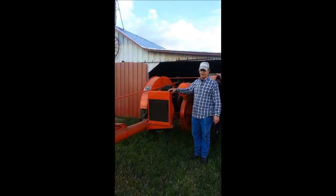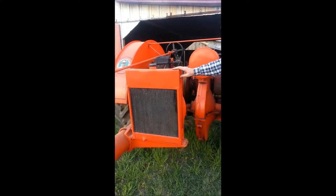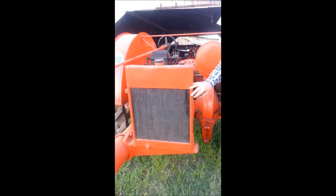Can you come take a close-up of this radiator? It's not the right radiator for this tractor. It came off a different model Happy Farmer, but it's basically the same thing.